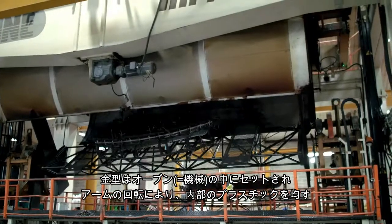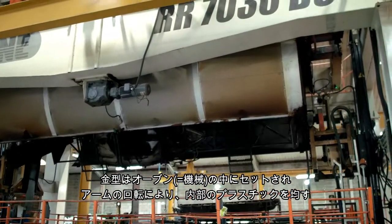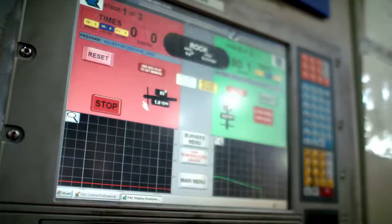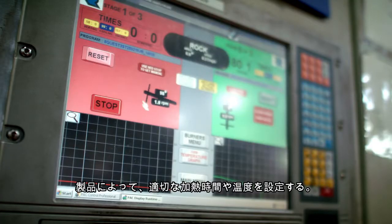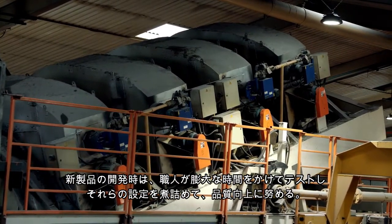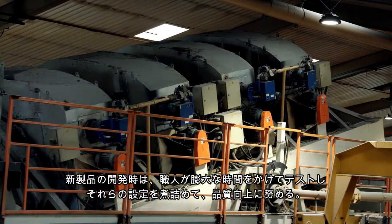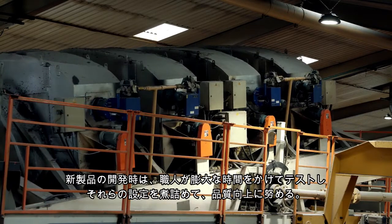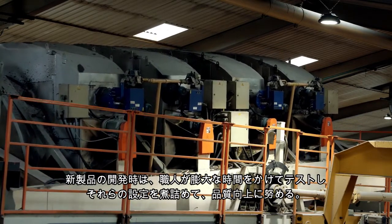The tool is moved into the oven for its cooking cycle and the arm begins to rotate to move the powder within the mould. The cooking time and temperature is determined by the product being made. All rotational moulders spend a significant amount of time testing moulding conditions before making a new product, to find the optimum conditions to achieve the best results in terms of quality.